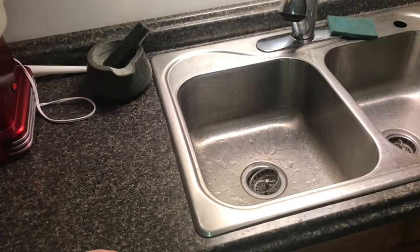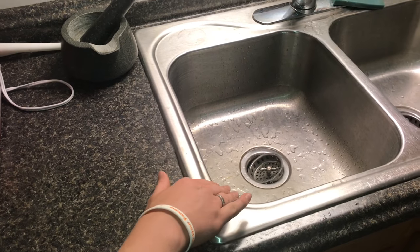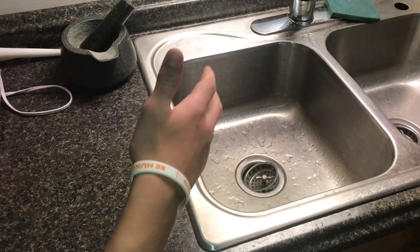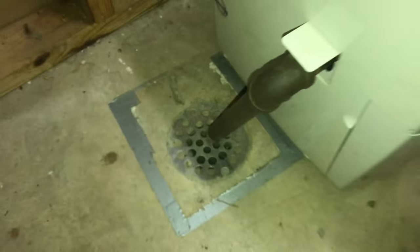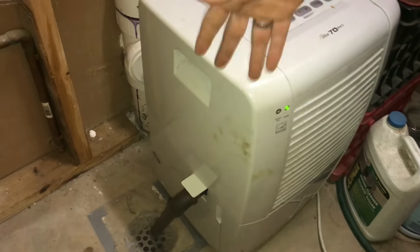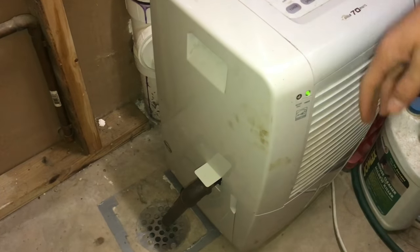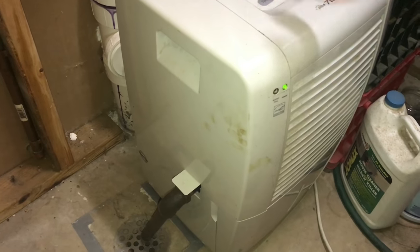If you're in the basement, you can just run it right into the utility sink. But if this is not a utility sink, you could just set it up on the counter and have it drain right into the sink. So if you don't want to be emptying your bucket every day, you can just hook up a pipe like this — and it doesn't have to be metal; it could be plastic or whatever you have around or whatever is cheaper.